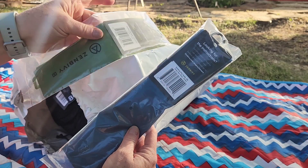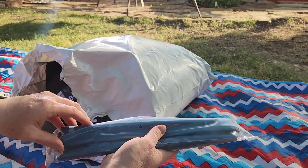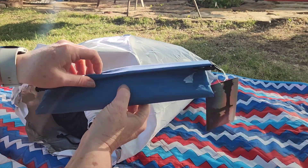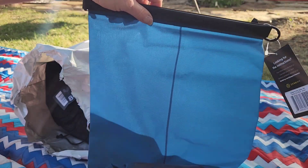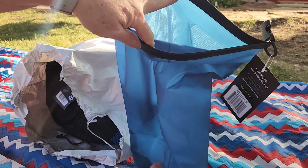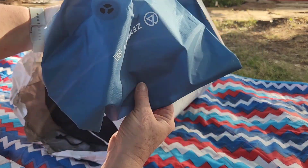I also ordered this little pouch just to keep stuff in. Let's see what the dry sack looks like — I might have gotten a little too big, we'll see when we get it in there and give it a try, hopefully it compresses down.